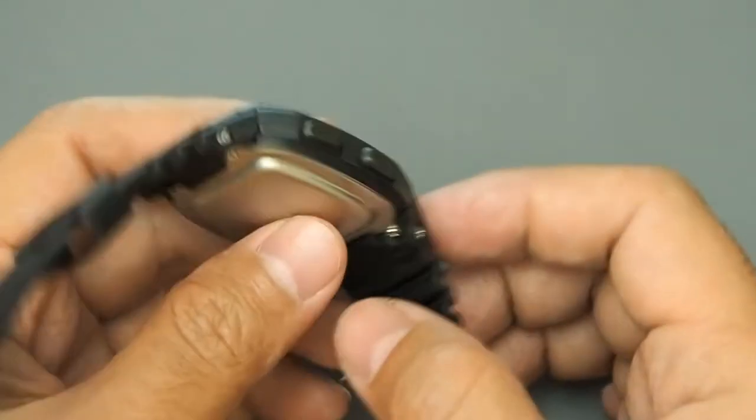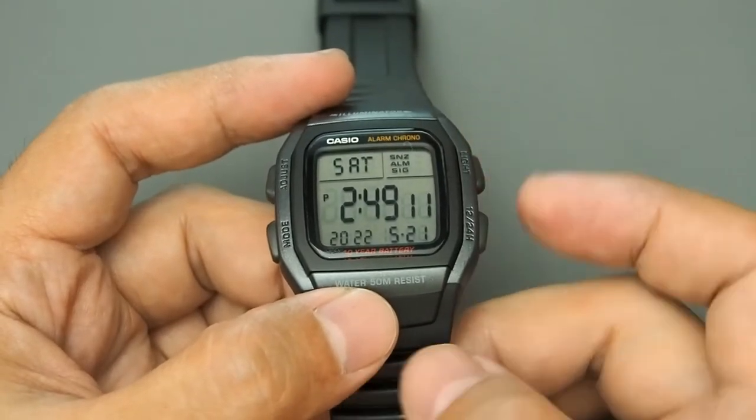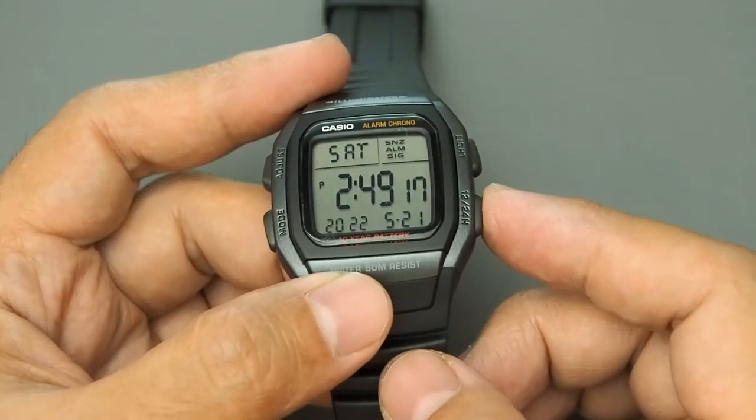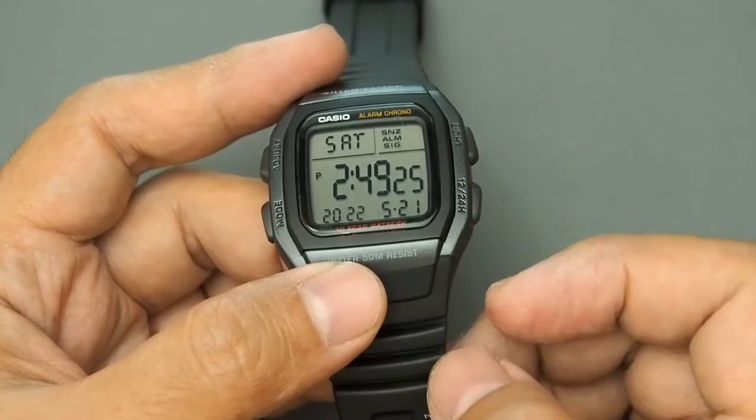The operation of these buttons is very convenient. The position is just right, especially with the light button above and the start/stop button for the stopwatch at the bottom. The action of the buttons is also just right — not too hard and not too easy to accidentally press.